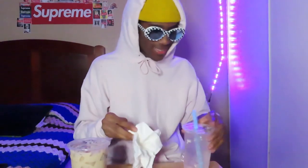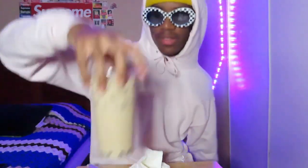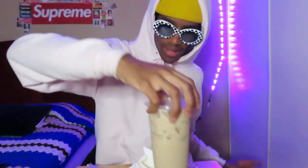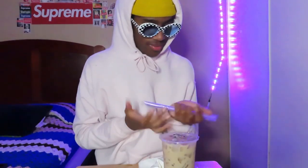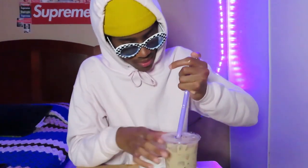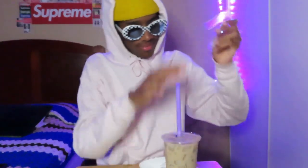Oh my gosh, this is 30 dollars guys for both of these. All right, I'm gonna try this one — I don't know which one this is. I don't know, is this from China? I don't know. Oh god. Okay, I'm nervous.